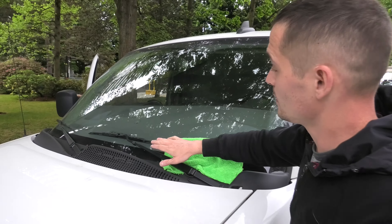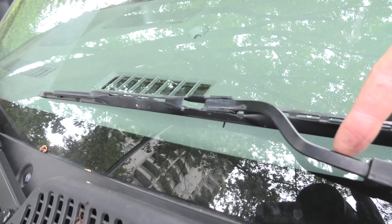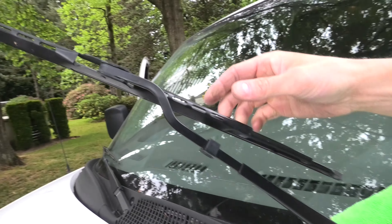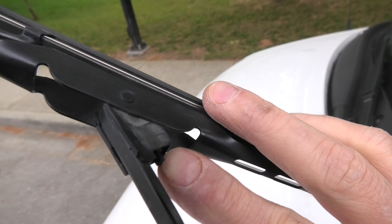Hi guys. Right now I'll show you how to replace the windshield wipers in a Chevrolet Express and GMC Savanna. First, lift the arm all the way up like this. Then you will need to locate this small lever right here.